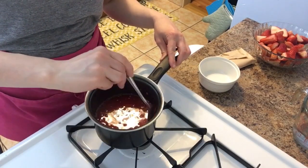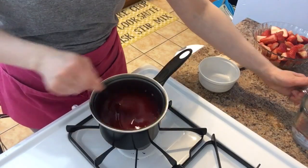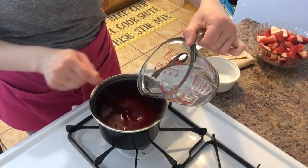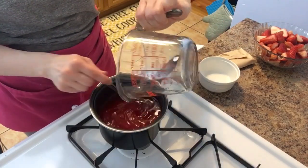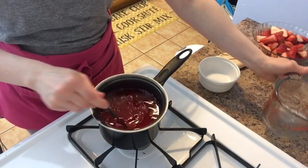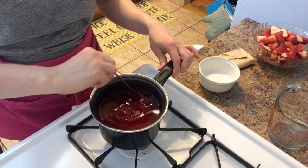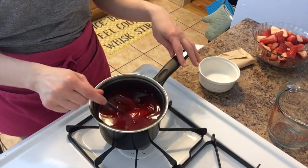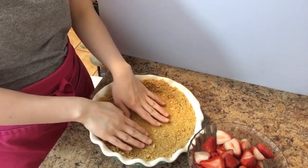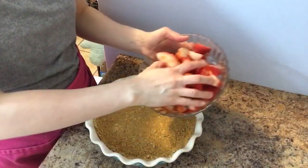Oh, it smells so good! Then add in a cup of cold water, just like you would with regular jello except we added the sugar and the cornstarch. Mix this until it incorporates nicely and then set it aside to cool a little bit. My pie crust is nice and solid, which is what you want.